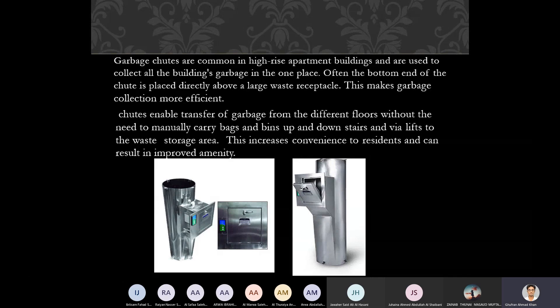Chutes enable transfer of garbage from different floors without the need to manually carry bags and bins up and downstairs and via lifts to the waste storage areas. This increases convenience for residents and results in improved amenity. It is also more hygienic in comparison to manually carrying bags and bins.